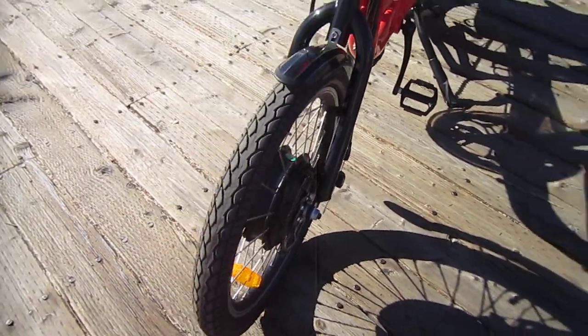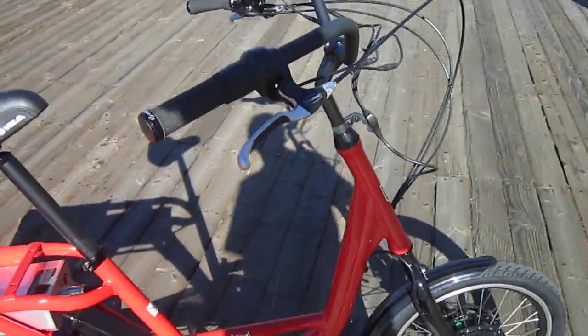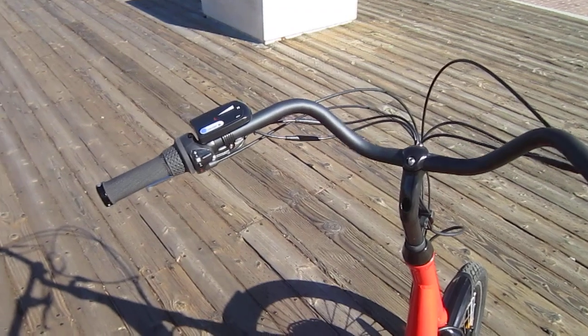There's a strong front disc brake, full fenders, and that low stiff through frame. One nice thing I like about this: the handlebars are designed where you can shorten them maybe up to six inches to get it set just the way you want.